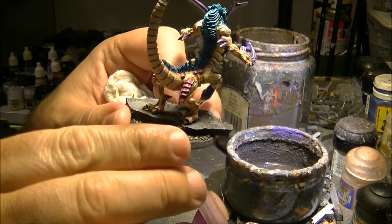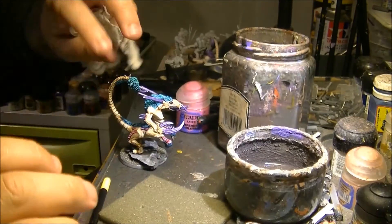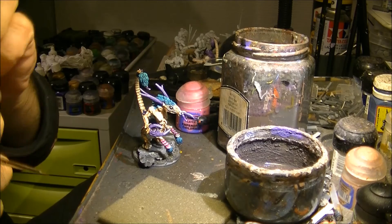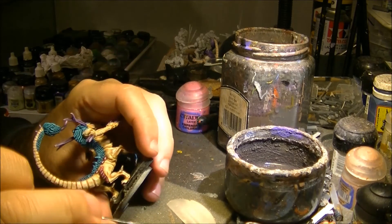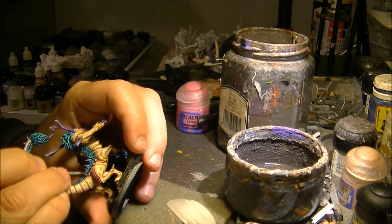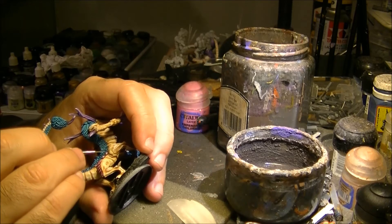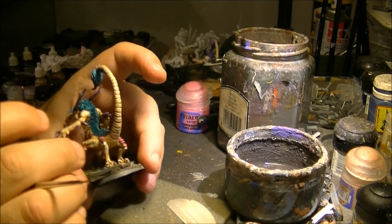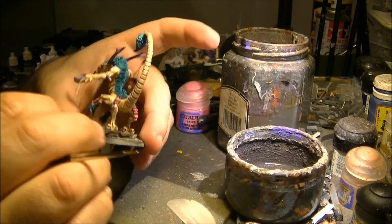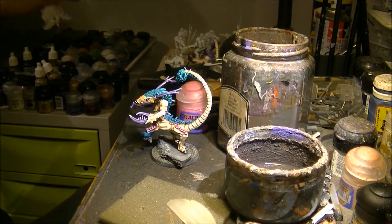Now the armor plates are completely highlighted and I will consider them done. I will finish only these protuberances — I want to make them look like a small gem. By applying a dot of White Scar, you apply a dot as you would do in a gem, on the dark part at the top. I will apply these dots on each one, and then on the other side as well. After that I will varnish at the end of the painting.